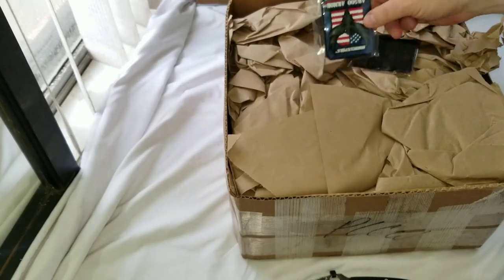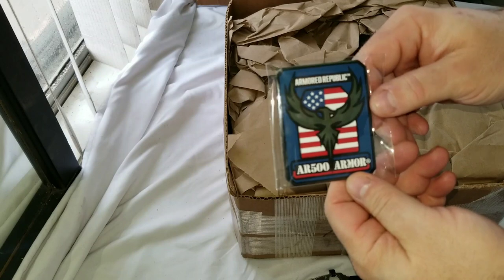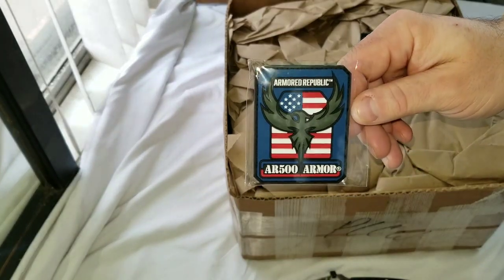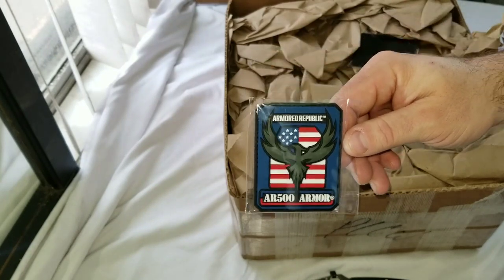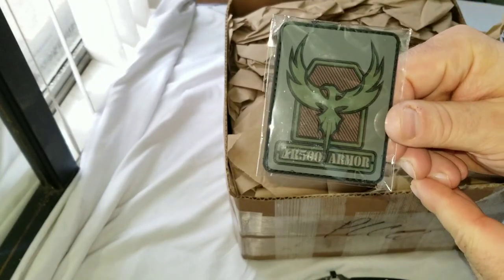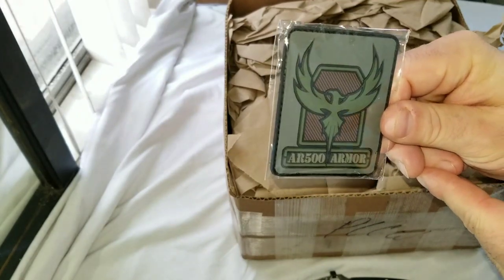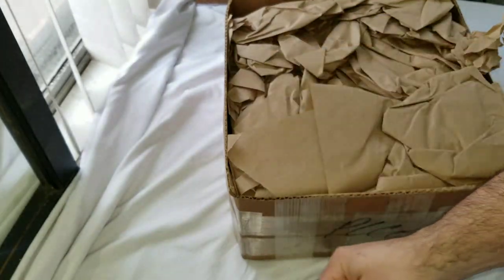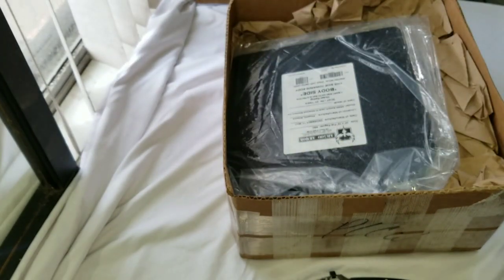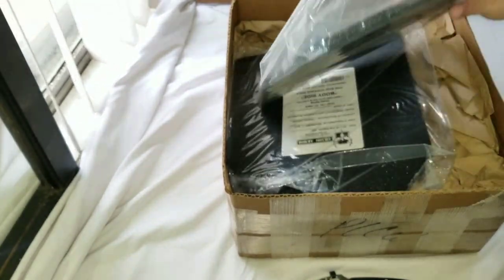On to the more interesting stuff — the Armored Republic, AR500 Armor. I really like their phoenix logo. There's a subdued patch in here that actually shows up better on camera than it does in person — this will probably go on it until I find something different. I'm patriotic but I don't wear American flag stuff on my sleeves, just not into it.